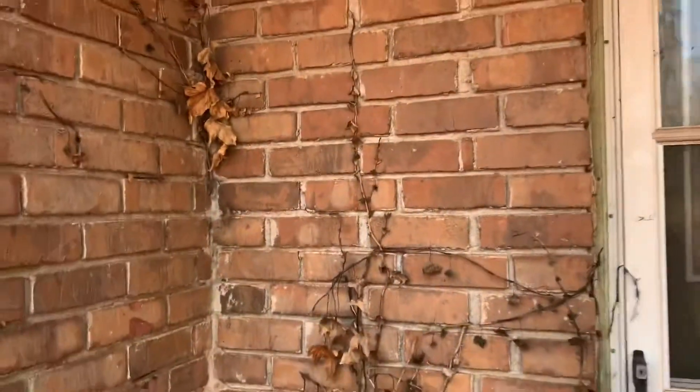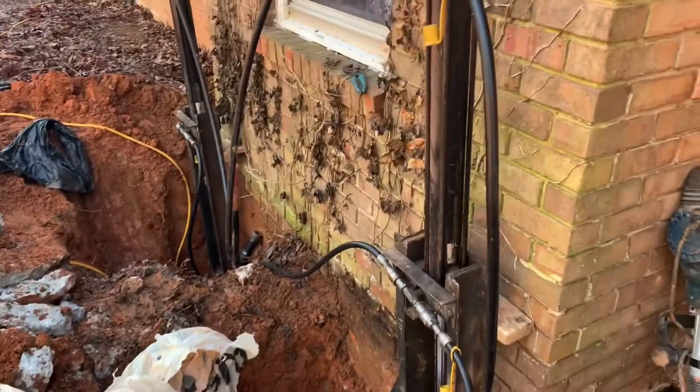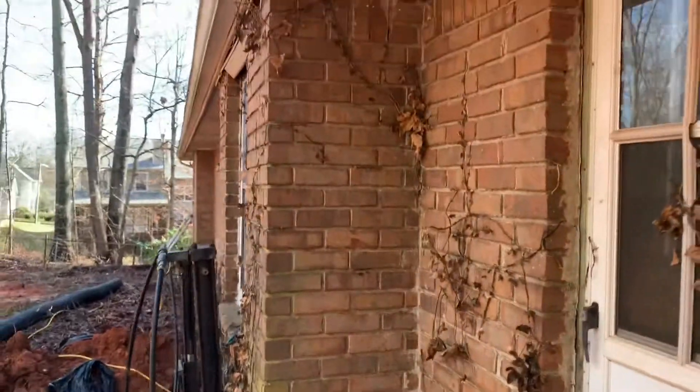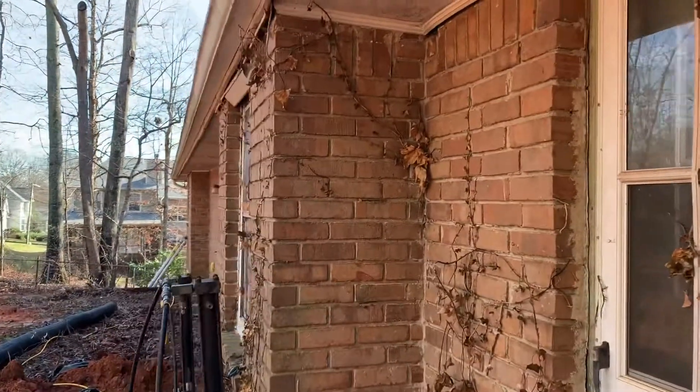So don't tear them down — you'll never match the brick, it will never look good. Put these piers in, push these bricks over, and you can save walls that are leaning away. Another quality job done by JSA. I'll see you next time. Bye.